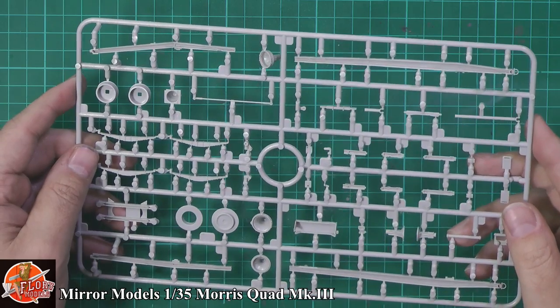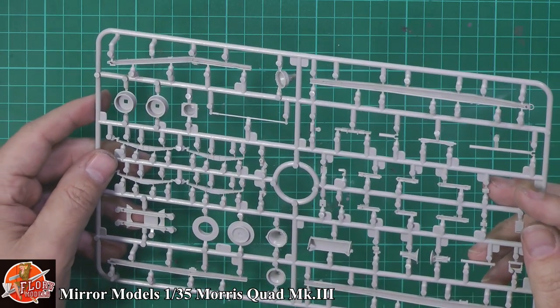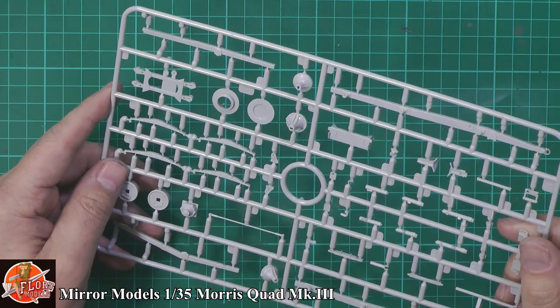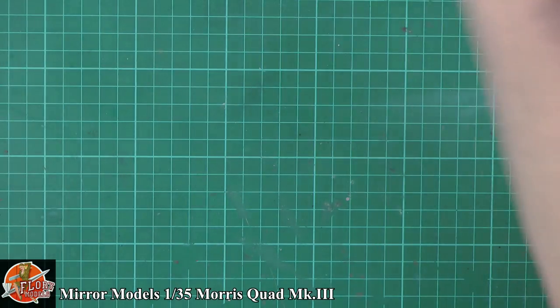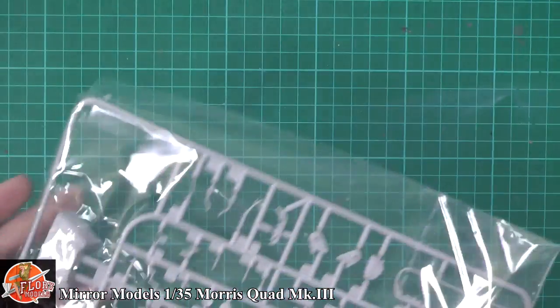Actually, that is incredibly nicely done. I'd put that on a par with Takom or anything like that, and pretty much on a par — apart from perhaps a few minor points — with anything Tamiya would come out with as well.